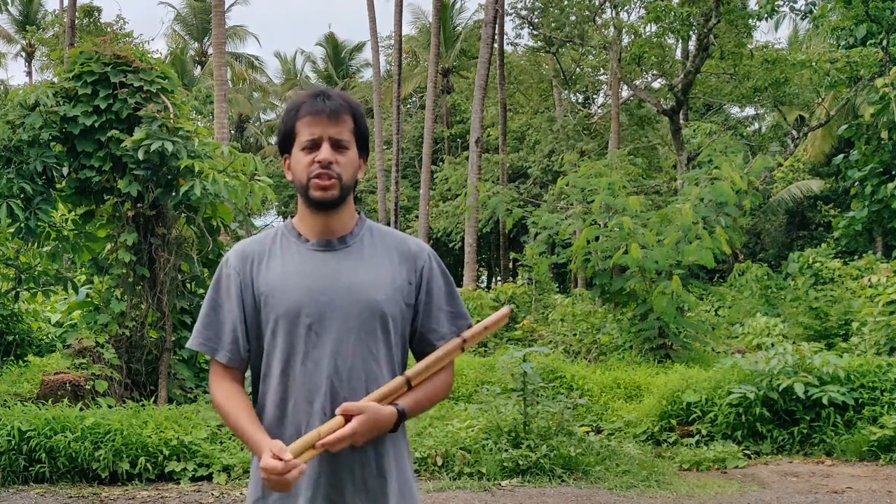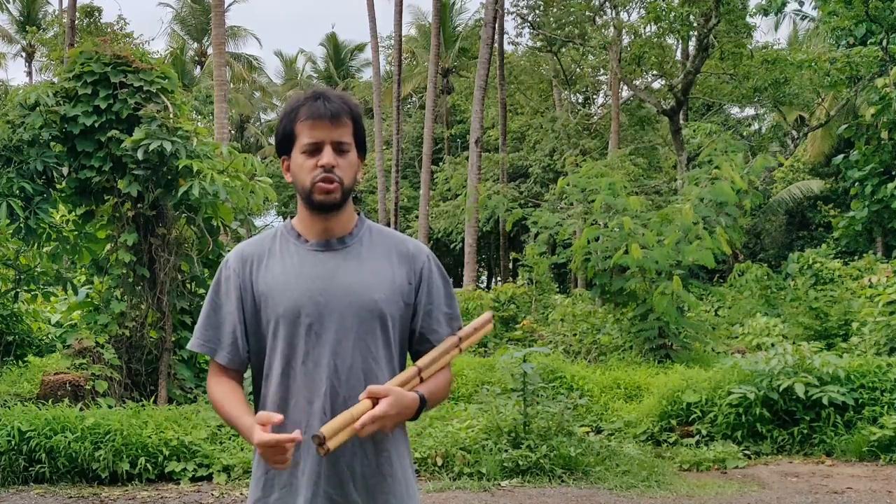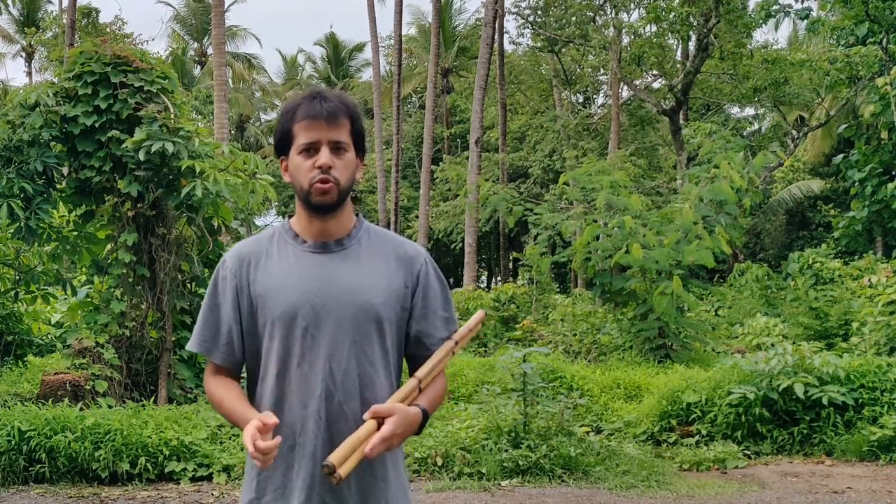Hi guys, this is Azitia from Lighthaven. I've been getting a lot of questions recently about solo practice and the essentials for solo practice.